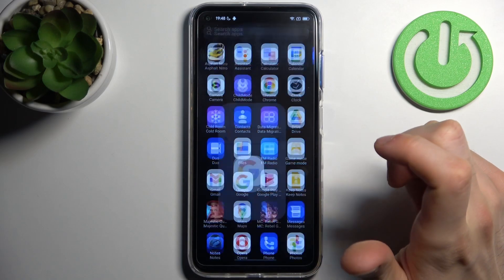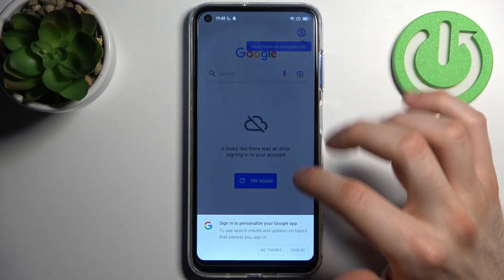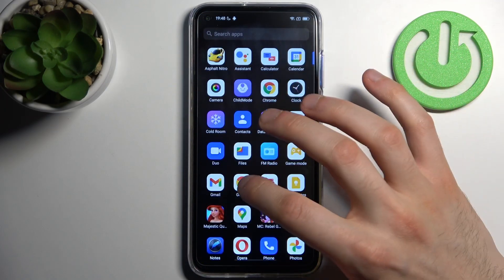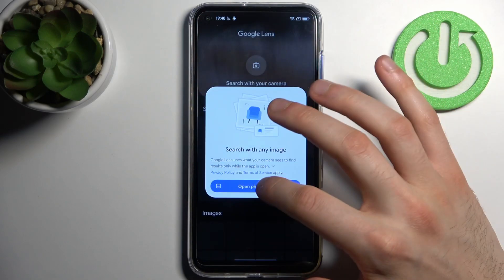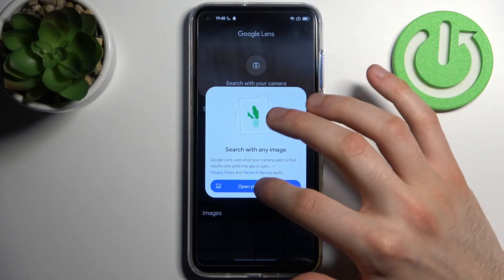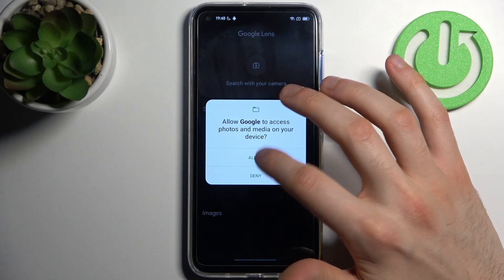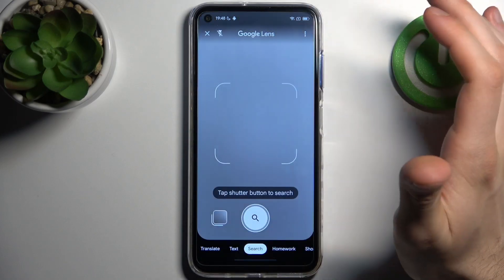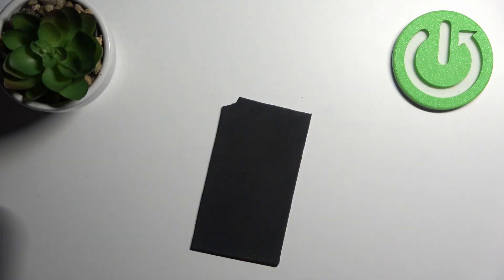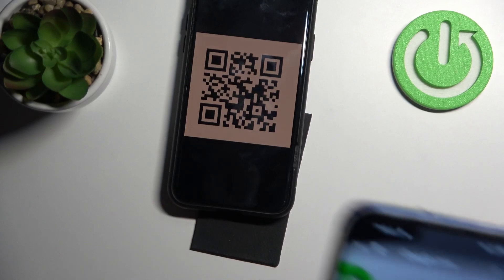First, you have to go to the Google app, then tap on the camera icon. Open the photo gallery, allow the permissions, and tap 'Search with your camera.' Now let's scan this QR code.